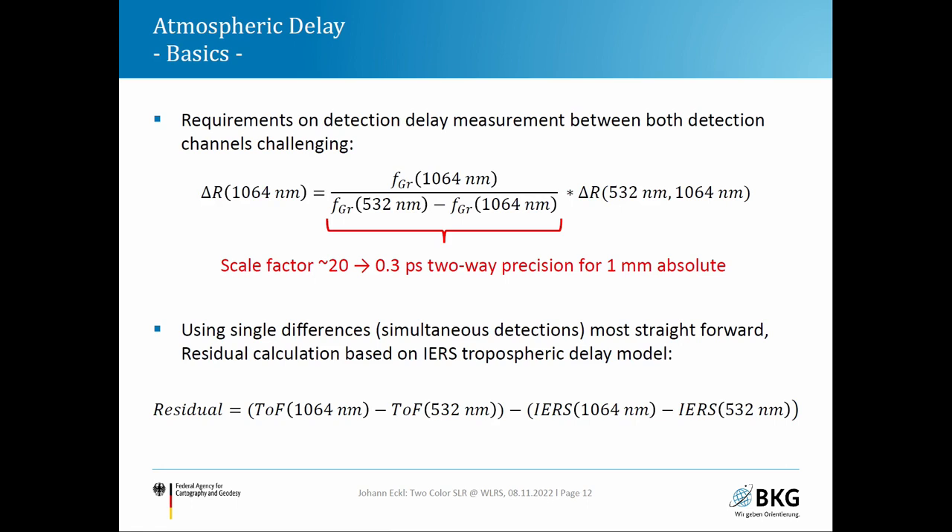For a pre-evaluation, we use single differences: we pick simultaneous measurements detected on both channels and compute the near-infrared time-of-flight minus the green time-of-flight, then subtract a model. This allows us to verify the model in a straightforward way.